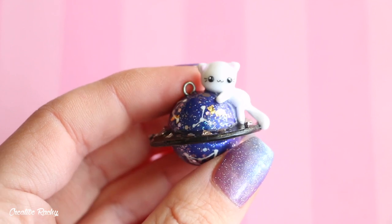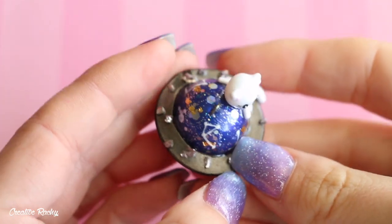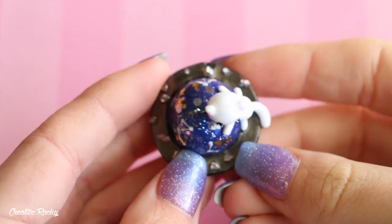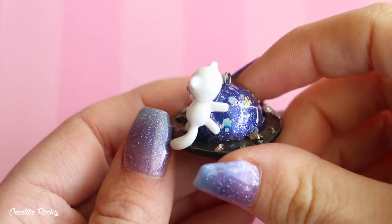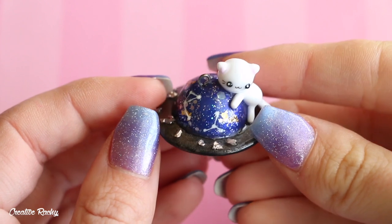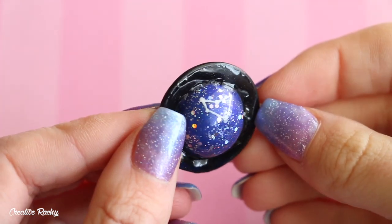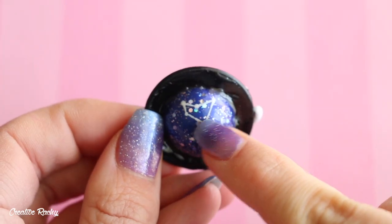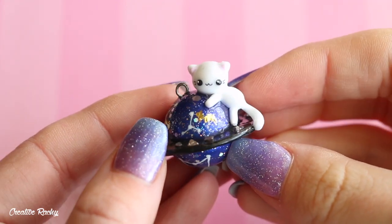Here I have this planet cat, made for a Sophie and Toffee video to try out some different materials. I made most of it out of polymer clay and then decorated it with different glitters, gold leaf, and some little crystal parts. The planet has rings around it so it could kind of be like Saturn. I also painted some little constellations on it, and then we've just got the little cat hanging off.